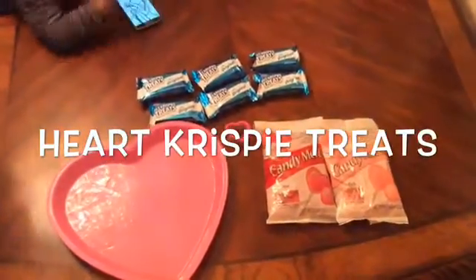Take your candy melts and pour them into a bowl, then pop them into the microwave until they melt. Now that the candy is melted, dip the Rice Krispies treat into the chocolate halfway. After that, put sprinkles on top and place them back onto the plate. Continue until all your Rice Krispies are covered with chocolate and sprinkles, then place them in the refrigerator for about 10 to 15 minutes.